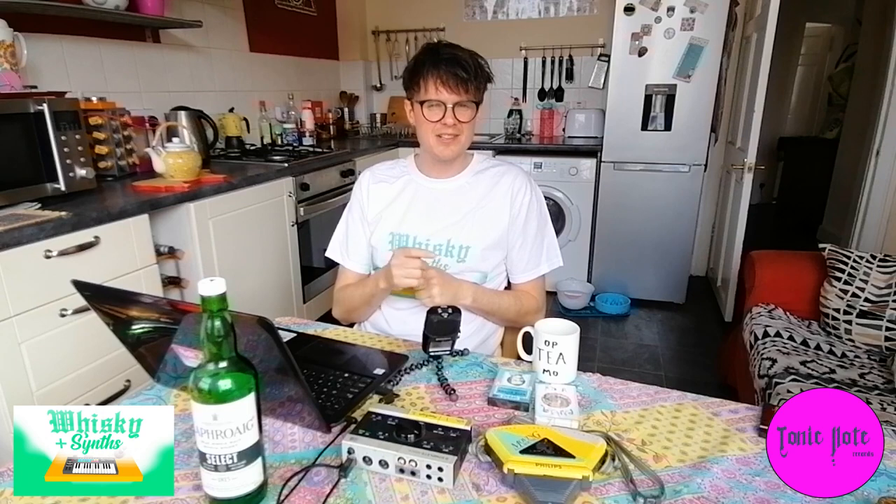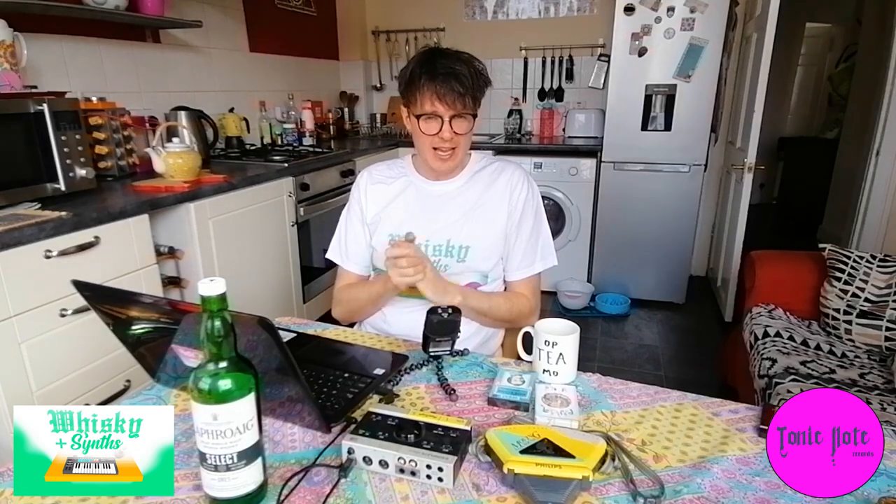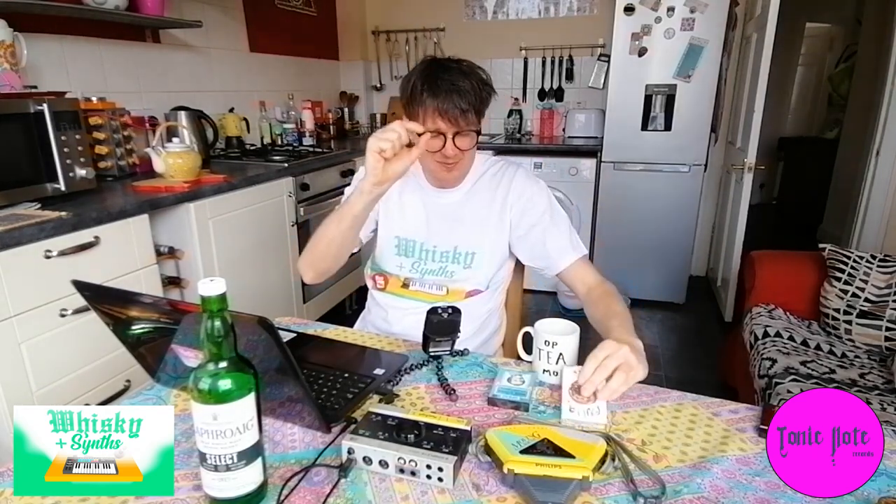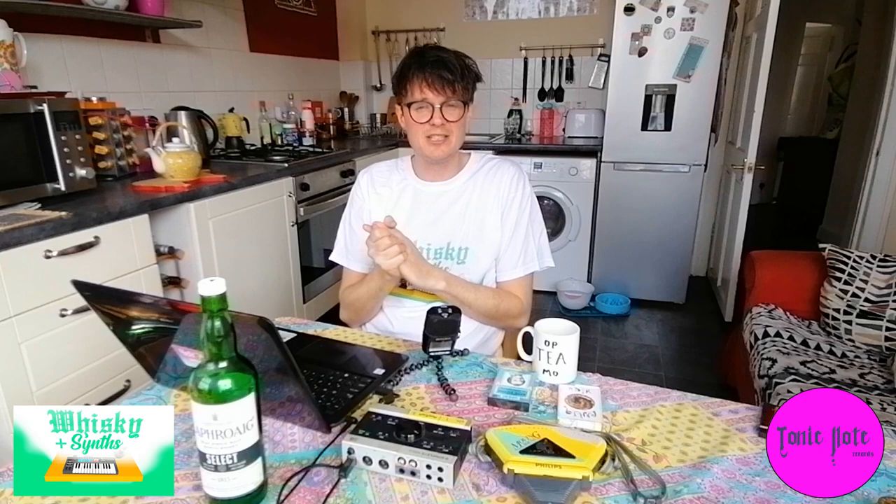Welcome everyone, thanks for tuning in to Whiskey and Synths. This is the channel that blends whiskey drinking with music making. In this episode today we're going to look at how to make a track from micro-sampling — using sources like cassettes or other sources to micro-sample little details and make tracks out of it.